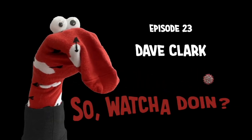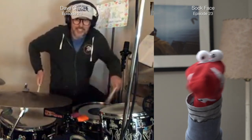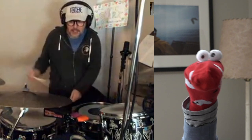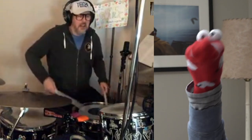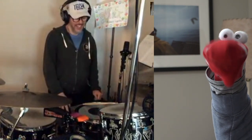So, whatcha doing? Whoa! That was some groove right there, grooving it up. Dave! What are you playing? What are those things?